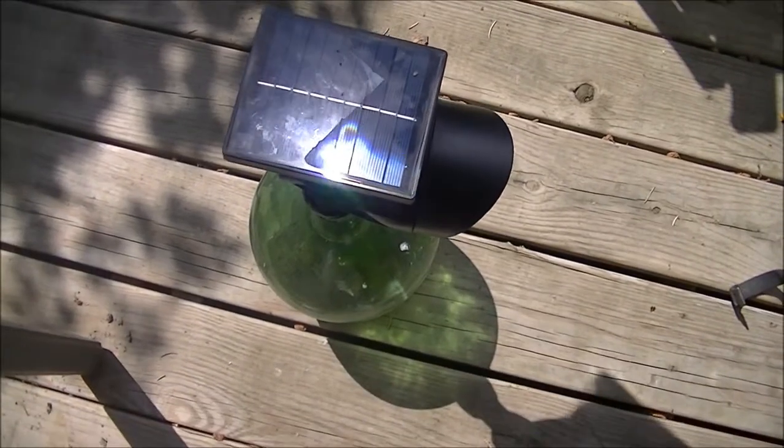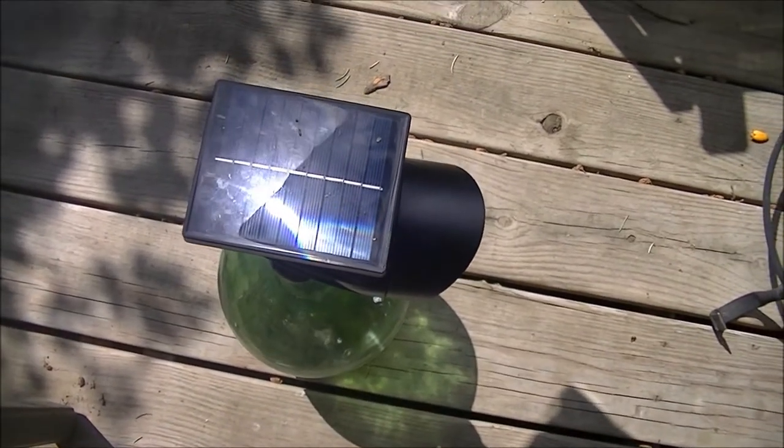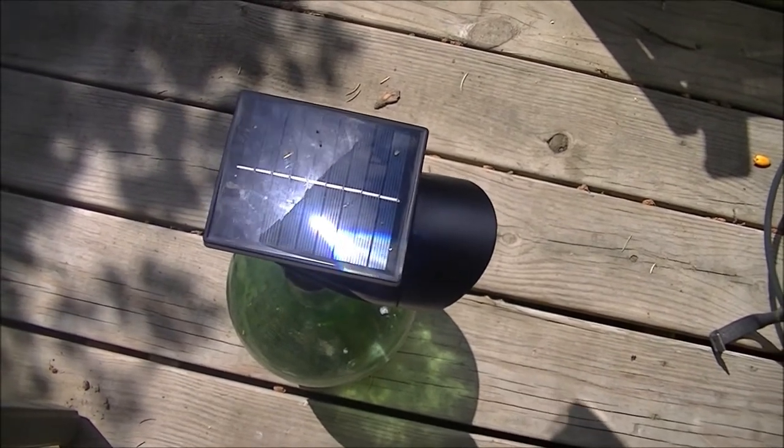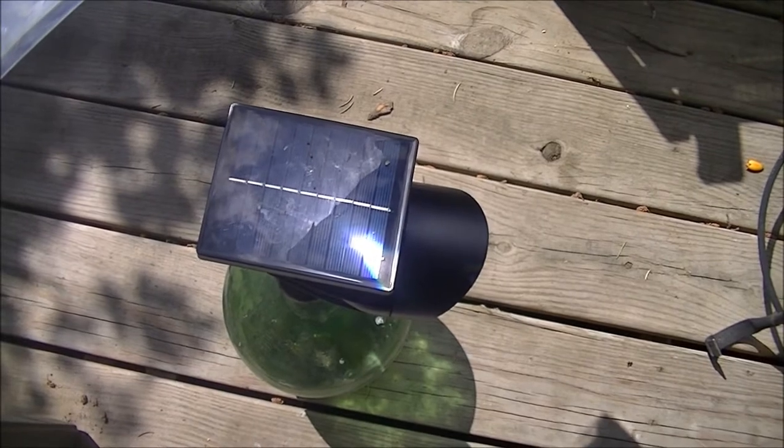Take your Fresnel lens and point it at the solar panel, but be sure to move it around or else you're just going to fry it.